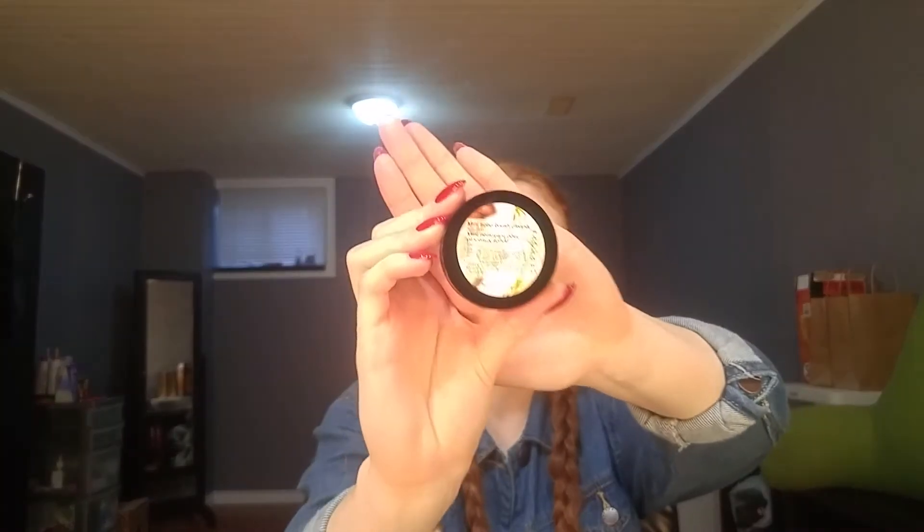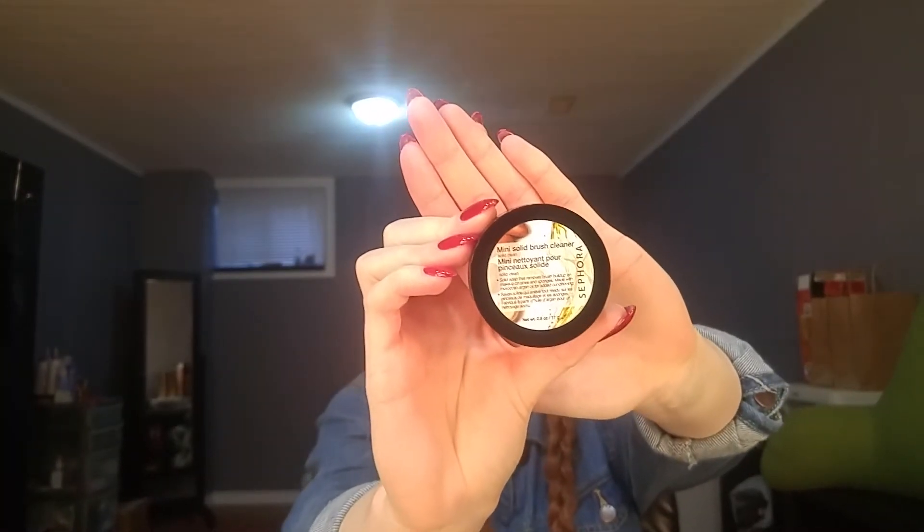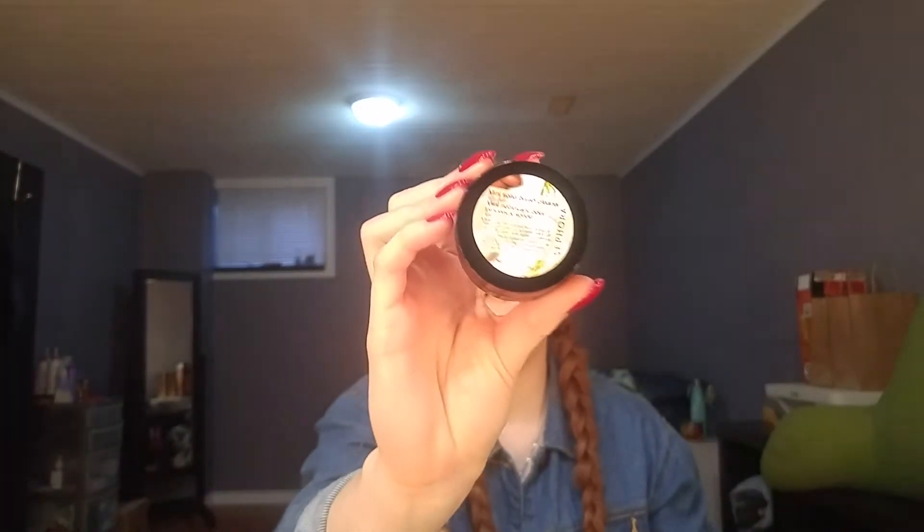To clean my makeup brushes, I also got the mini version of the solid brush cleanser from the Sephora brand. I've heard really good things about it. I need a new brush cleanser because the one I'm using from the brand QUO isn't great and I absolutely do not like that brand.